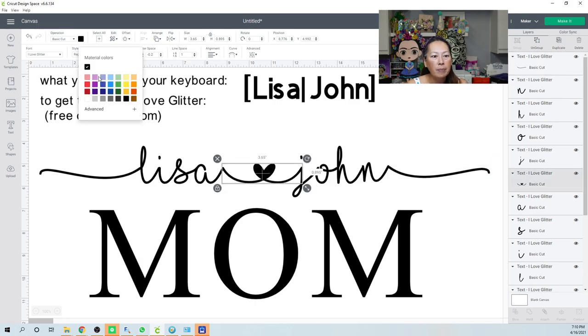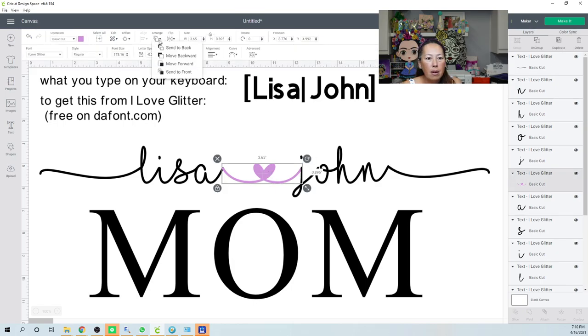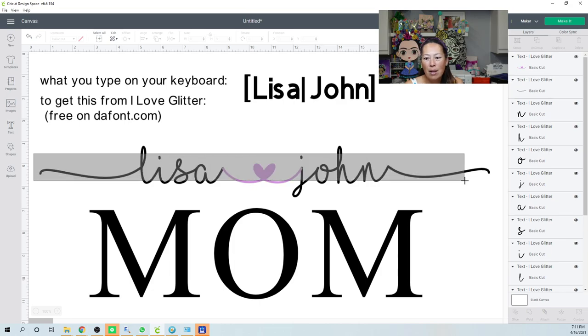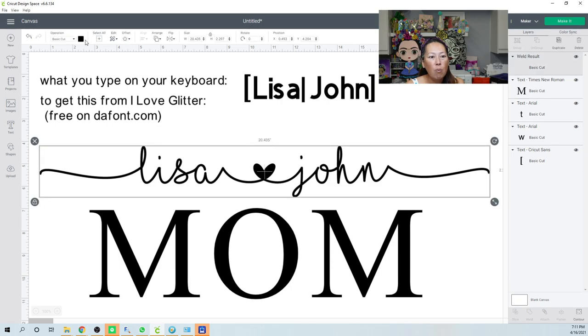Let me change some colors — purple is a good example — so we can see what it actually looks like. Without welding, when you go to cut, the letter A cuts into the purple underneath. The machine cuts all the way through the purple, then cuts through the A, then through the J. This is not okay. You need to grab everything and weld it so it becomes one flowing connected piece.